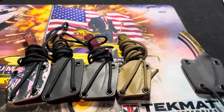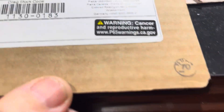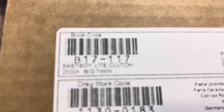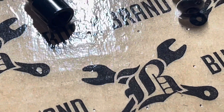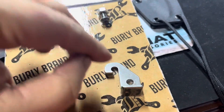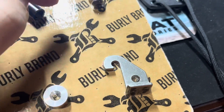I may go work on my motorcycle a little bit. I've got a project — this is a Burly Brand easy-boy light clutch. It's supposed to reduce the pull of your clutch by about 40 percent. The key is it adds a little lever that extends where the cable pulls, extending it out about five-eighths of an inch.